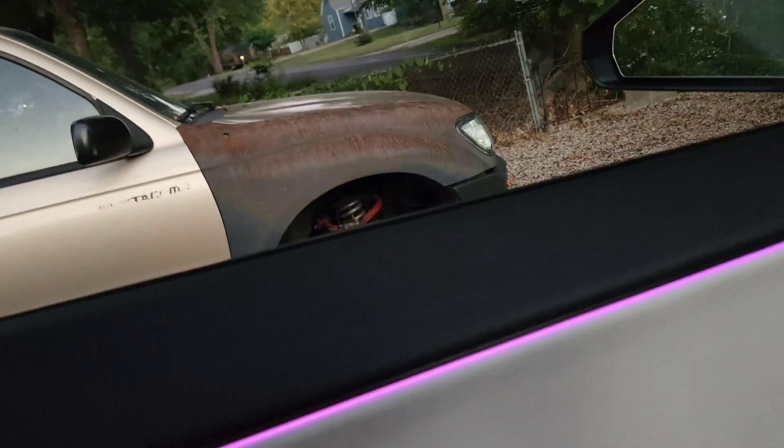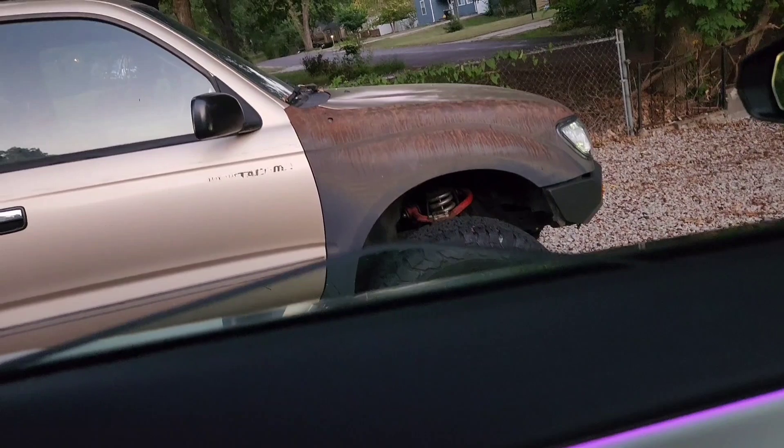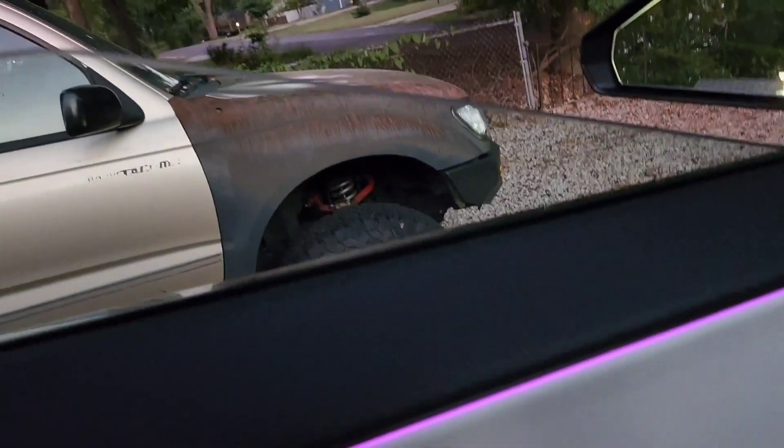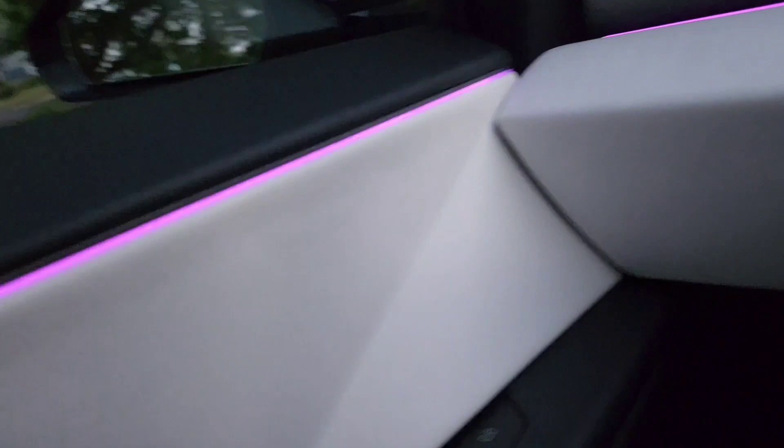Over here on the door you got your usual window switches - nothing new there. Crazy shape on the window though, look at that point. It is like a triangle. And in order to get out, one thing I'm not a huge fan of - you got to press this button to open the door instead of having a door handle.